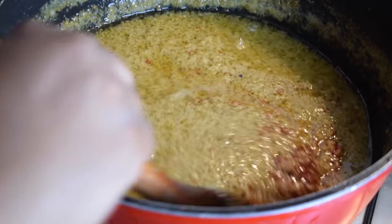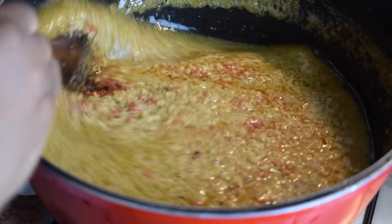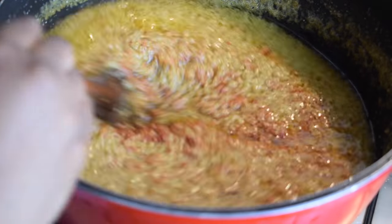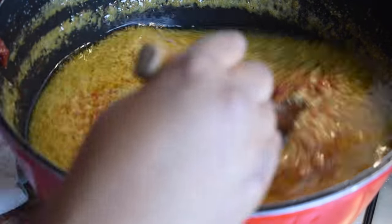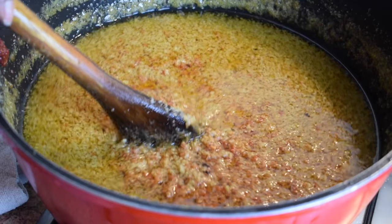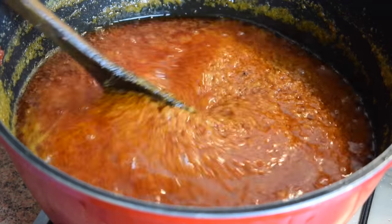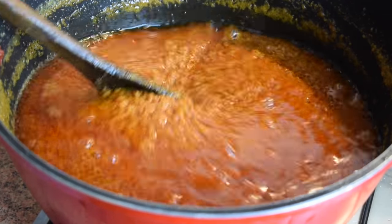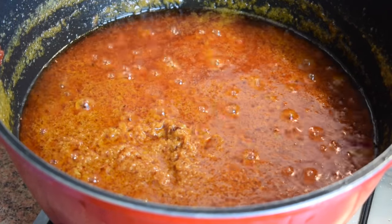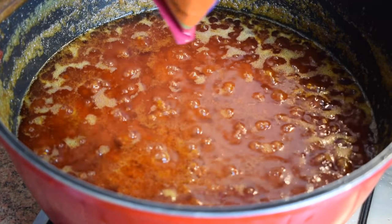If you decide not to add tomato puree, I'd recommend you look at other shito recipes that don't use it. Once you've stirred it, let it cook for about 20 minutes. Here is my shito after 20 minutes on medium heat — I'm stirring it and it's beginning to smell a lot like shito.